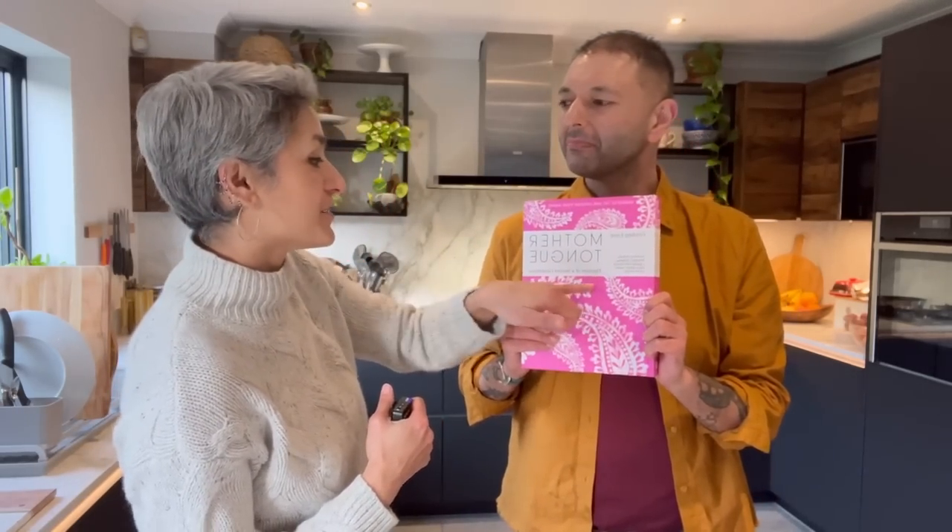Hey guys, welcome back. I'm back in the kitchen with my friend Gurdip Laurel — thank you so much for staying with me in the kitchen and cooking me delicious food. He has not come empty-handed. He has brought his beautiful book, Mother Tongue. I love the title: Flavors of a Second Generation, because that is quite key to the whole idea of the book.